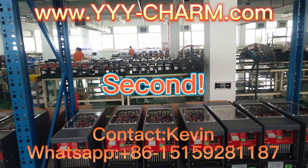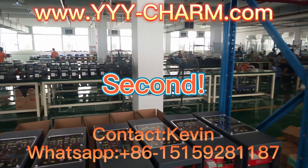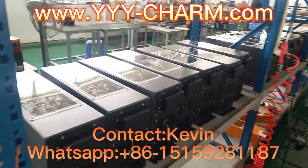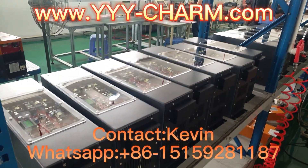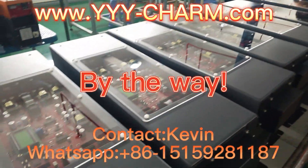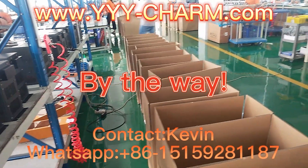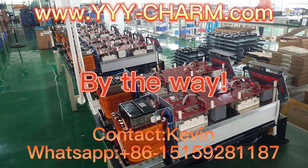Second, please take a look at our busy workshop. By the way, we have different colors for you to choose. Mostly, we will do it in yellow.